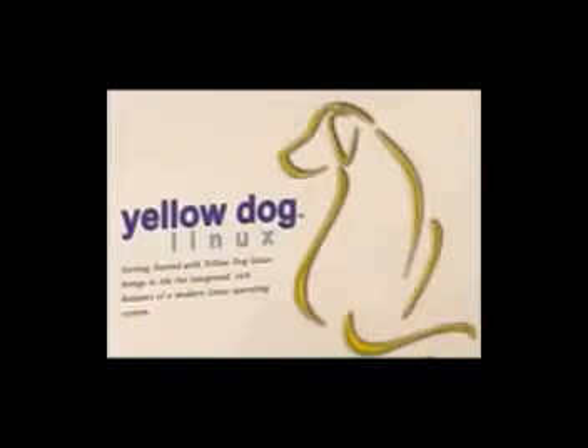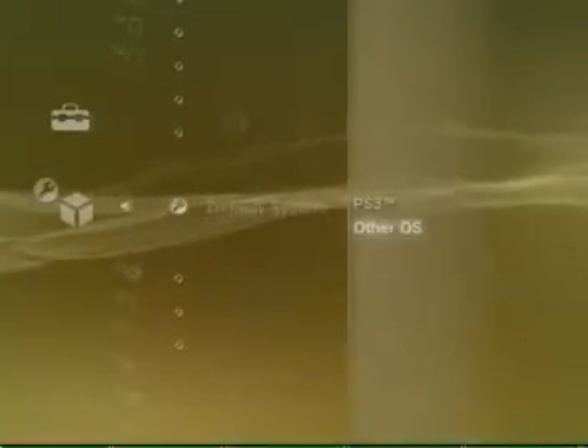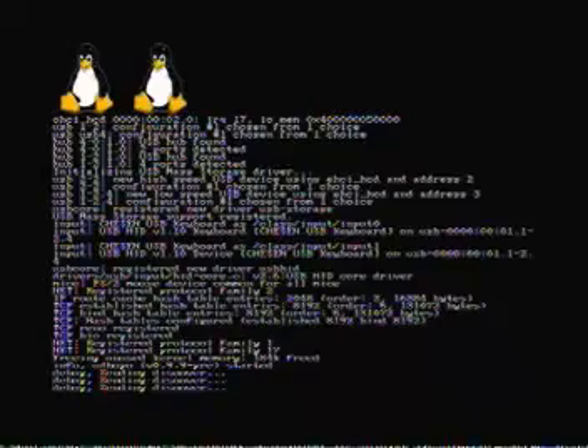So it's doable but not recommended. What you're going to want to do first is get a copy of Linux. I used Linux Yellow Dog version 5.0, only because it was actually built for the PlayStation 3. This operating system has a Windows-based layout with features you will recognize, like the Start Menu and a customizable desktop.